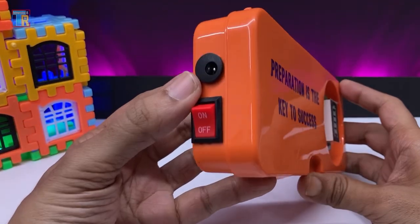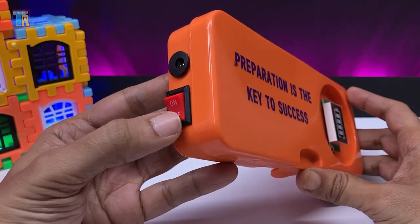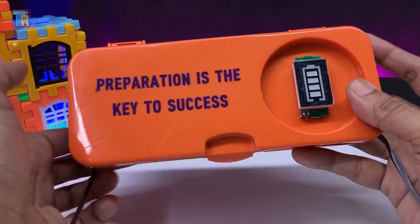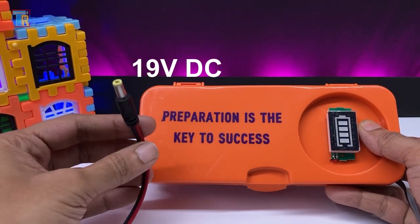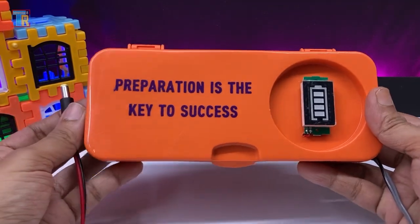Here is the power input socket for charging and the power output. This switch is for turning the laptop power output on and off. This is the DC jack for the laptop output and here is the battery level indicator.